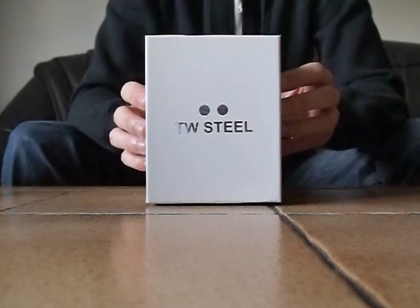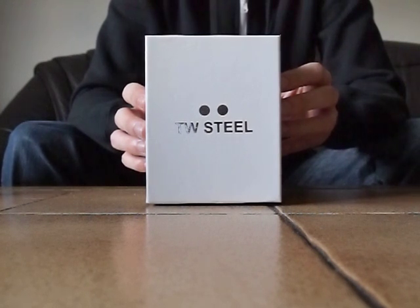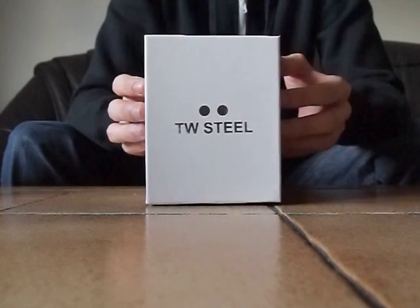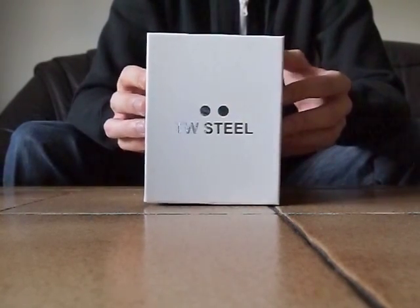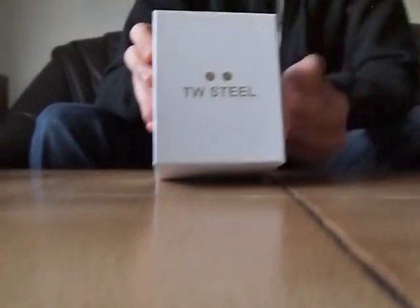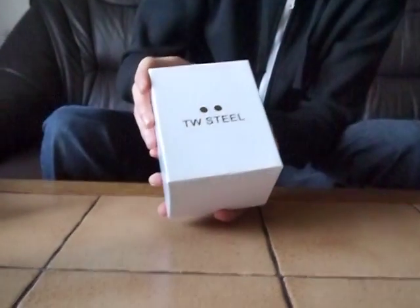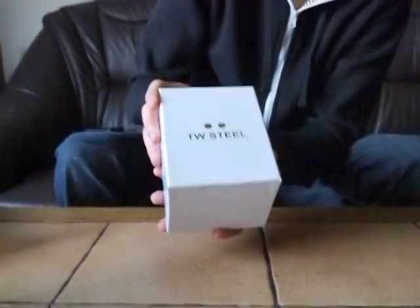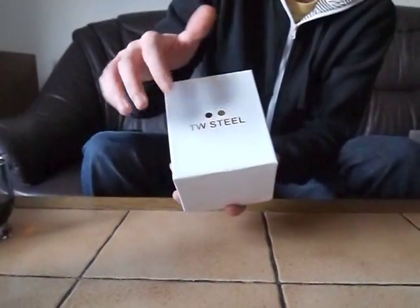Hello everybody, here is my new product review unboxing video of the TW Steel Goliath watch. So here it is and I will unbox it for you. Nice box, typical classical for the TW Steel — TW Steel print.